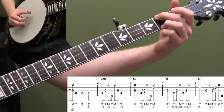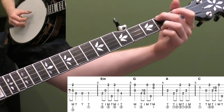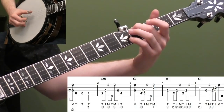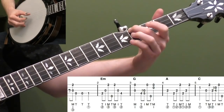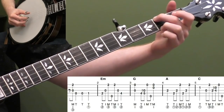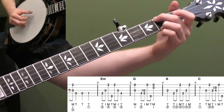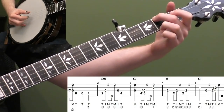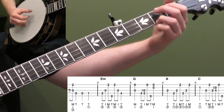Right here, you're going to put your second finger down — this is measure two. You're going to do a forward-reverse roll. So strings four, three, one, and then open fifth string, and then backwards: first string, third string. And then you're going to slide your whole position up to the fourth fret and play that note with your thumb of your right hand. And if you had to lift your third finger up just a second early, you can — it's fine.